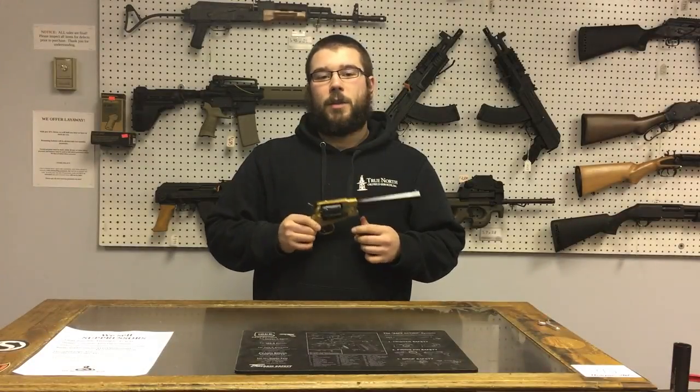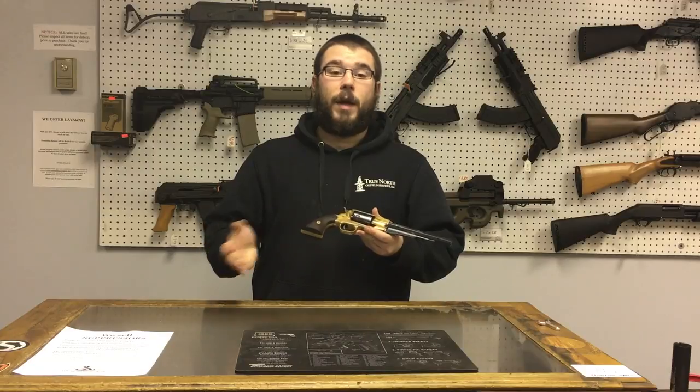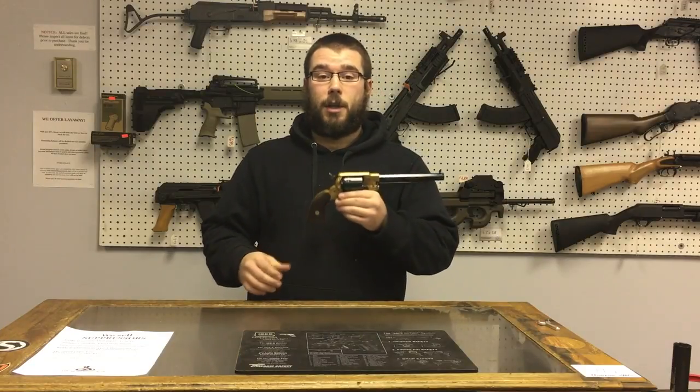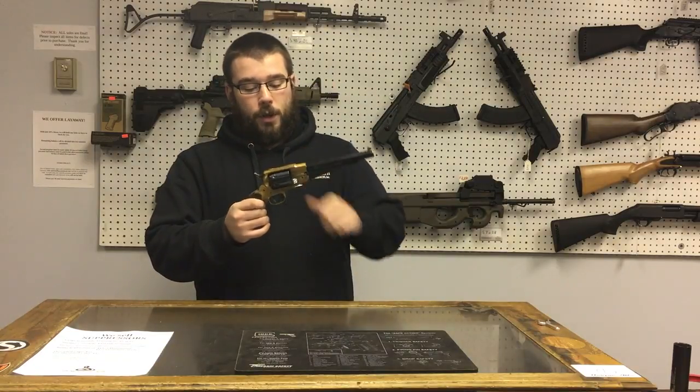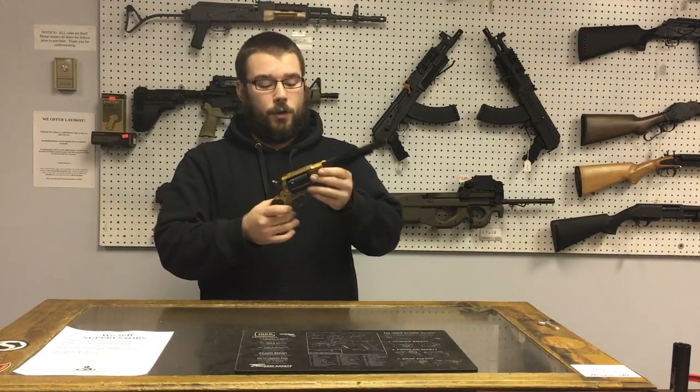A little history about the Remington 1858. It was of course made in 1858, but later on Remington made the new Army model, which was all steel frame. This is the brass frame. A lot of the soldiers during the Civil War loved this.